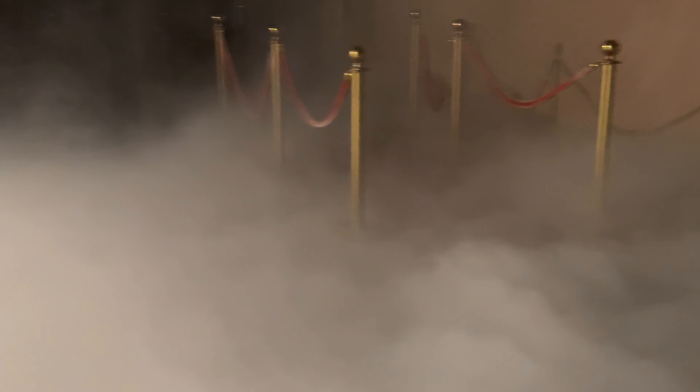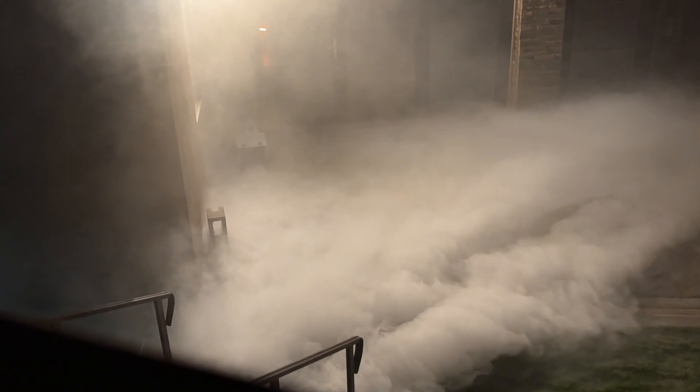Here's a bit more footage showing the fogger putting out its fog at a higher level, to give you a better grasp of the area that it's covering.